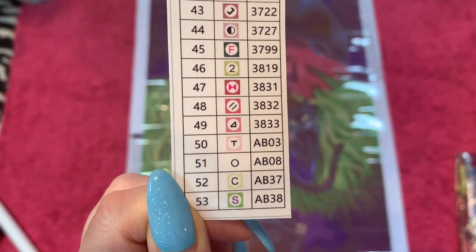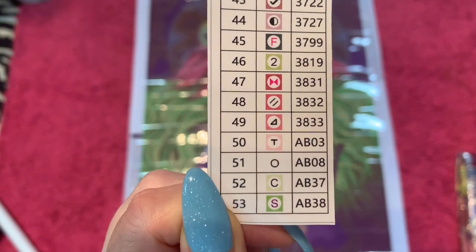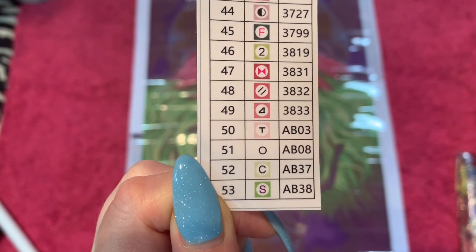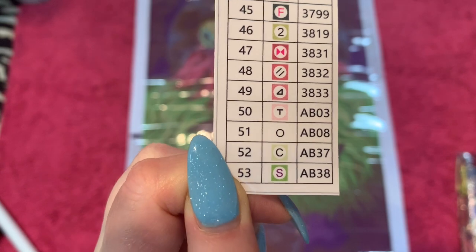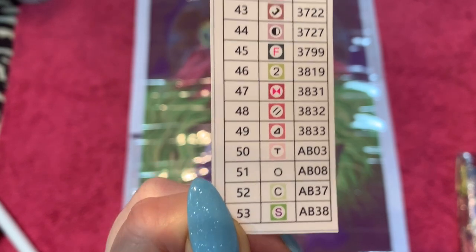So we've got 53 colors, and it looks like — wow — the ones that say AB in front of them, it's pretty self-explanatory: that means they are an AB drill. I'll explain that later. It looks like we have four AB drills: a pink, a white, I'm not sure what the next-to-last is, and one of them's green. We'll go through and look at that.